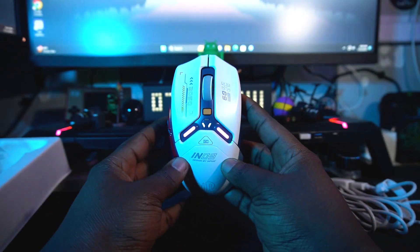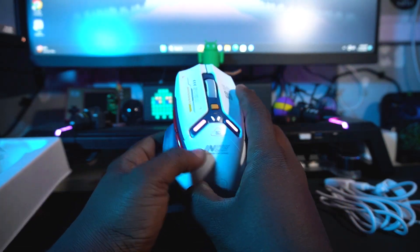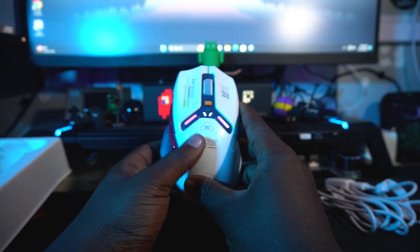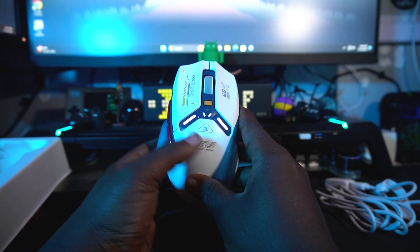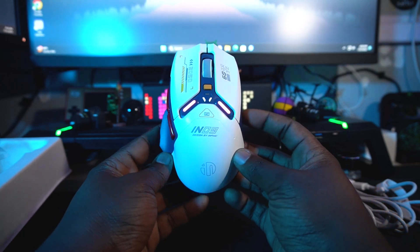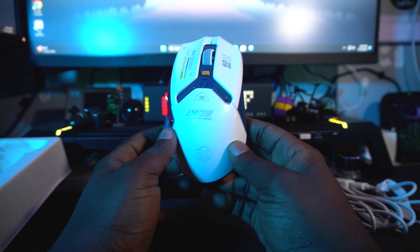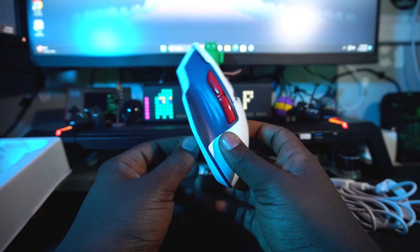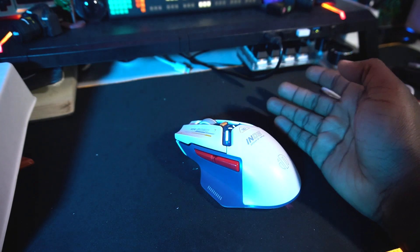The buttons are a little bit clicky. On the side you have an LED — when you turn it on you can see it glowing, which is really impressive. When you're doing a certain task it will glow and change color depending on what you need, and you can control it through the software on your PC for better customization.